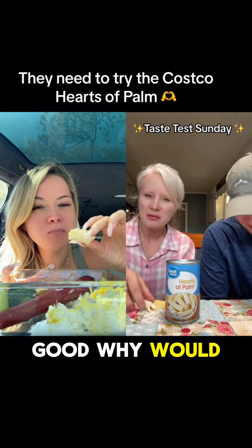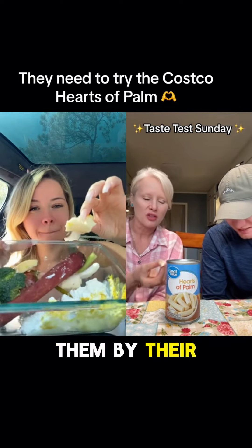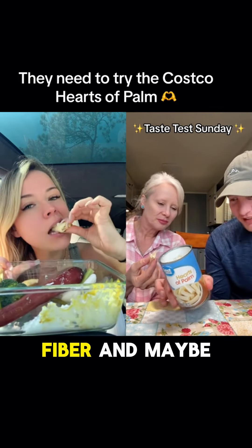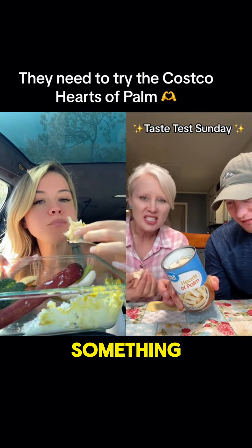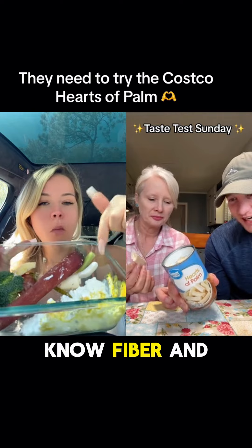These are not good. Why would y'all eat these? Who eats these? What do you eat them with — do you eat them by themselves? It's got good fiber. Maybe that's how people eat it. Do you put it in something? What do you do with this? I don't even know. Fiber and protein.